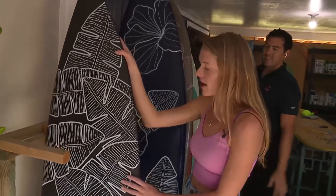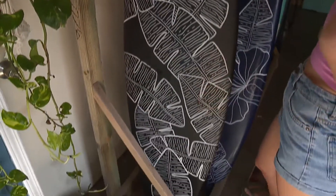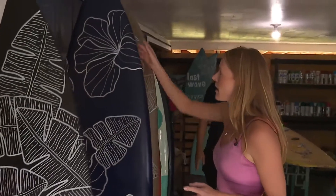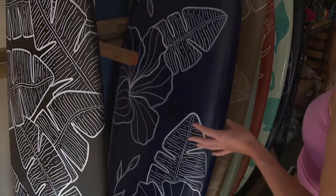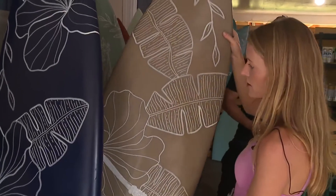So this is the first kind of board that we ever designed, just a really simple banana leaf. For me, less is more, so we kind of stick to the minimal line art. We then went on to some of the hibiscus designs because, of course, it's Hawaii's state flower. But then we started to play around with different colors and different designs.